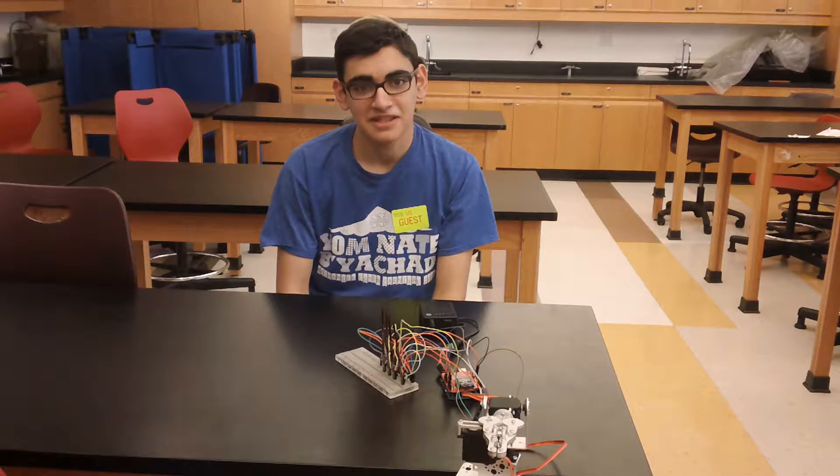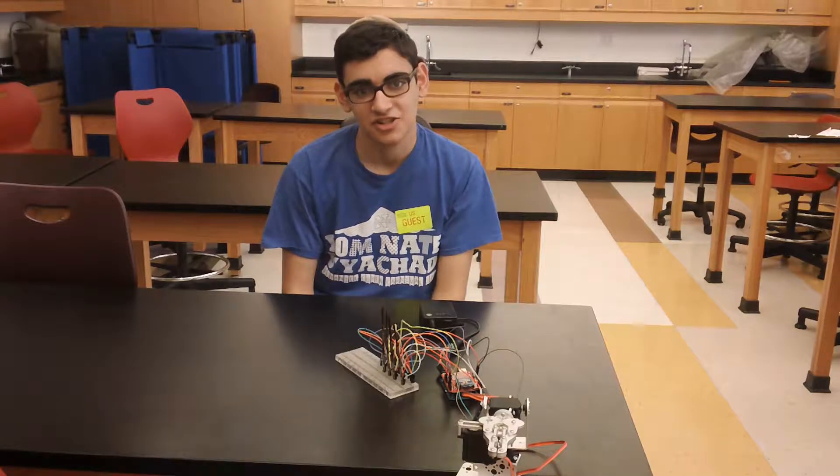My name is Natana. I go to SAR High School and I'm a rising junior. My main project is the gesture controlled RC.